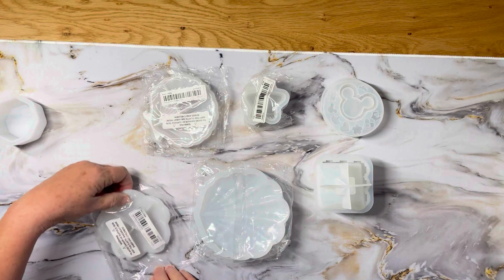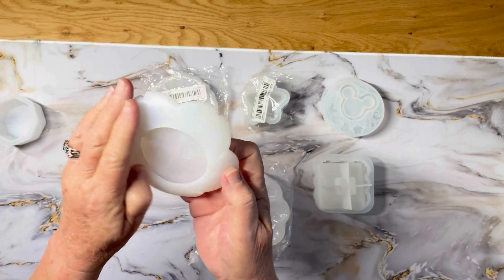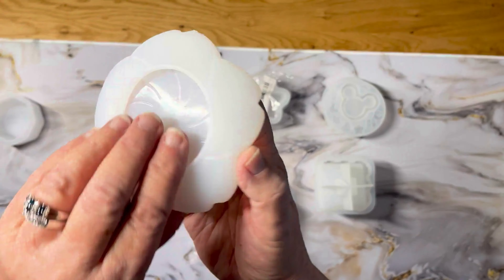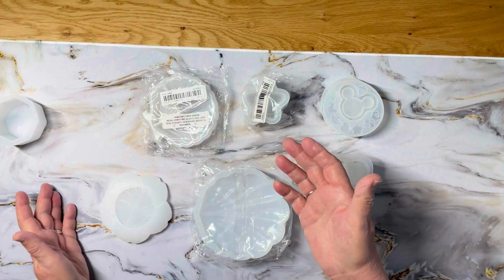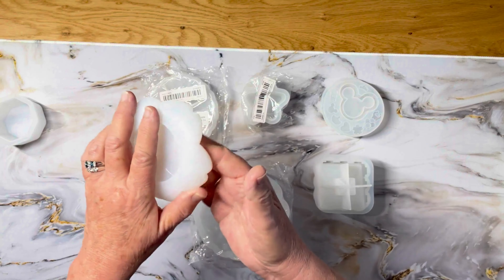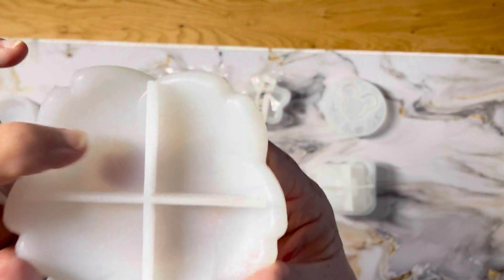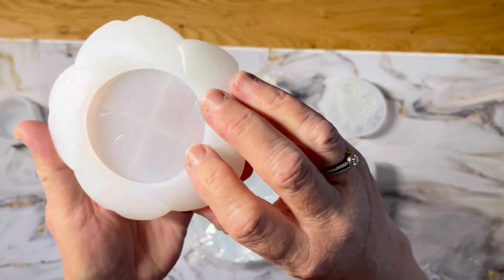Here is a mold for a flower — you just pour the resin down in here, let it get hard, and take it out. I think these support structures are just for the actual pouring and curing of the bowls. The flower shape is pretty, and you can even see the stamens — there are indentations for that, which is really cute.